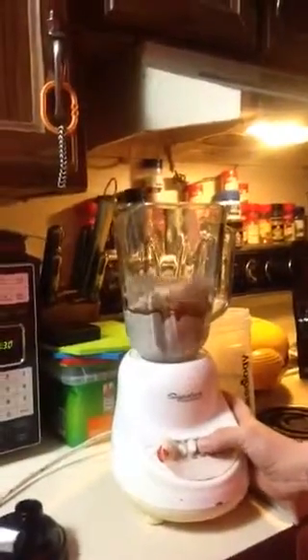Then you're going to put in one tablespoon of butterscotch pudding mix. Dump that in there. And now we are going to blend it. We're going to let that blend for a little bit to get it blended up really well.